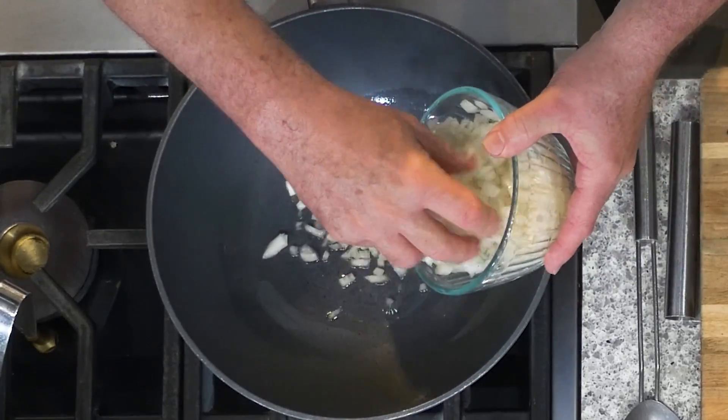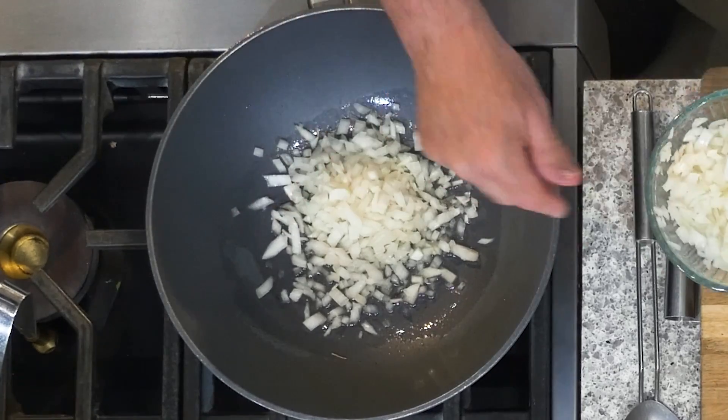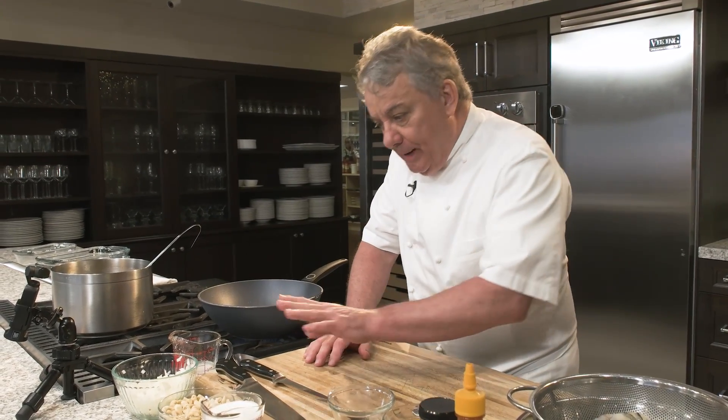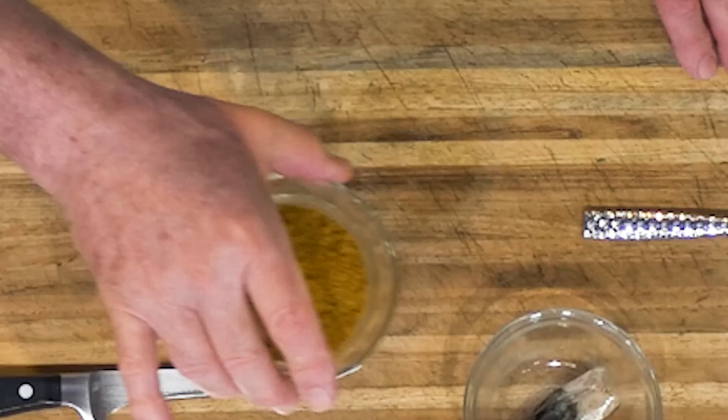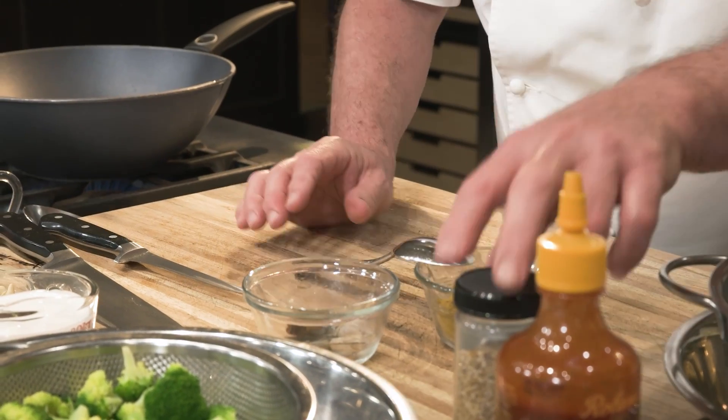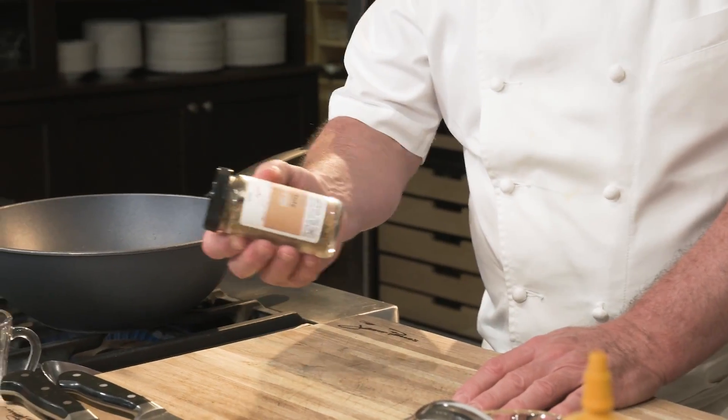First thing we're going to do is sauté some diced onion. Then we'll put the shrimp, some cashews, coconut milk, an Indian curry — which is wonderful, something you'll find in your grocery store. You could use regular salt, but I have a spicy curry salt. And we're going to put a little bit of sriracha to give it some heat. If your curry is already spicy, you may want to skip the sriracha. Then we'll add a bit of chicken stock.